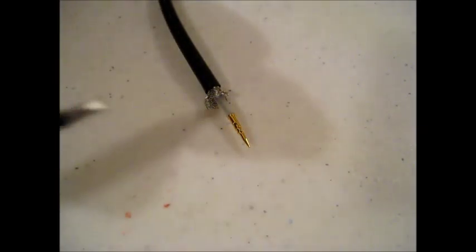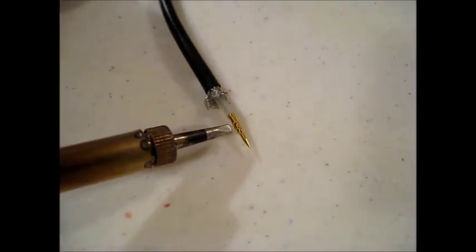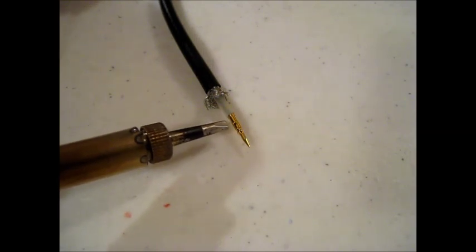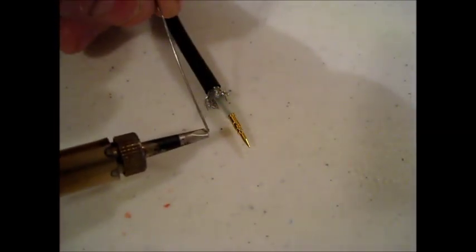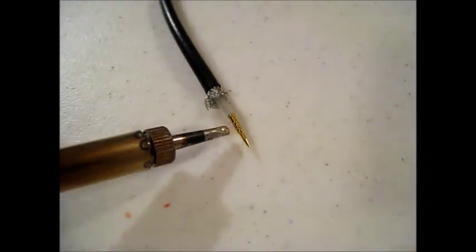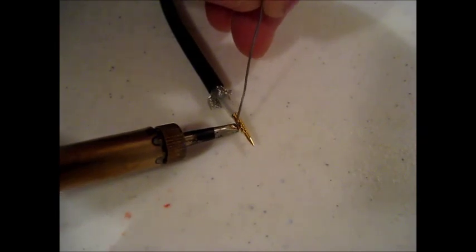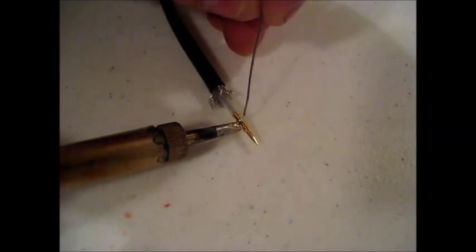The first thing I want to avoid is applying too much heat to this connector, because that heat will transfer down the center conductor and melt the dielectric. To get the best possible transfer of heat between the iron and the tip, I'm going to put a little bit of solder on the tip so I get a greater bond and greater heat transfer, and I should be able to do this relatively quickly.